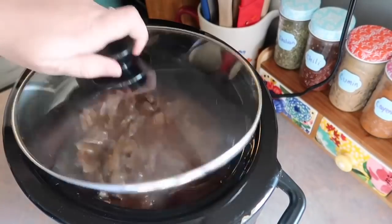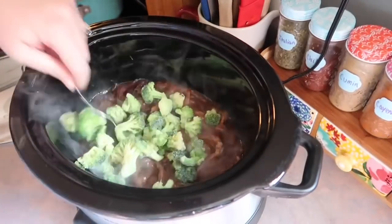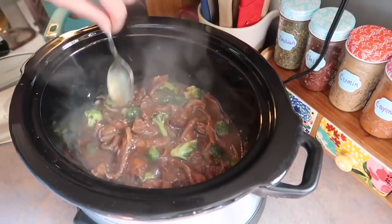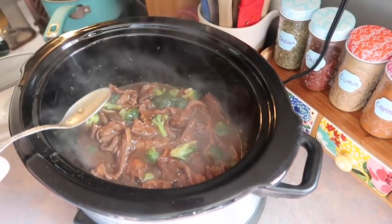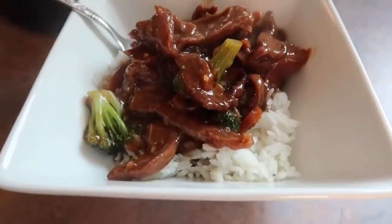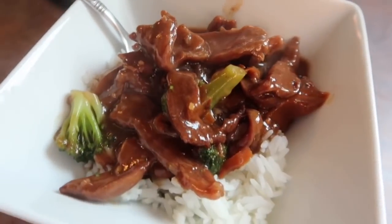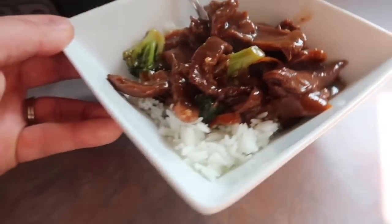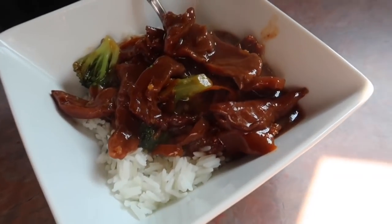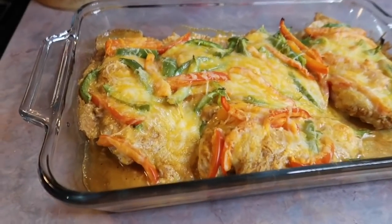I whisked the sauce together, then dumped in my steak, making sure it was fully submerged in the liquid. I popped the lid on and cooked this on low for four hours. About three and a half hours in I added in half a bag of frozen broccoli — I would have added the whole bag but my family isn't as crazy about it as I am. I stirred it into the liquid, covered it back up, and let it finish for the final 30 minutes. I served it over a bed of white rice and this completely exceeded my expectations — I wouldn't change a single thing.